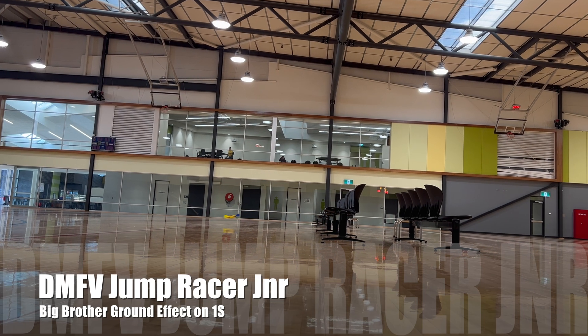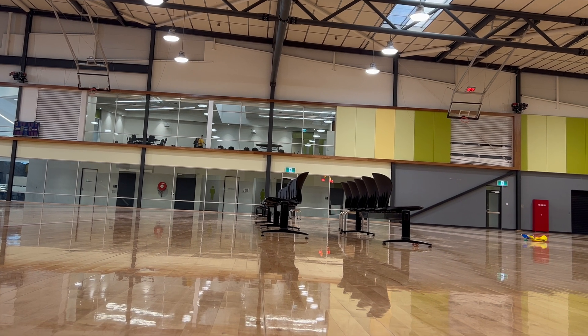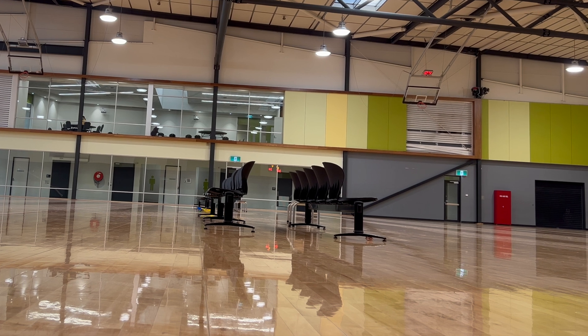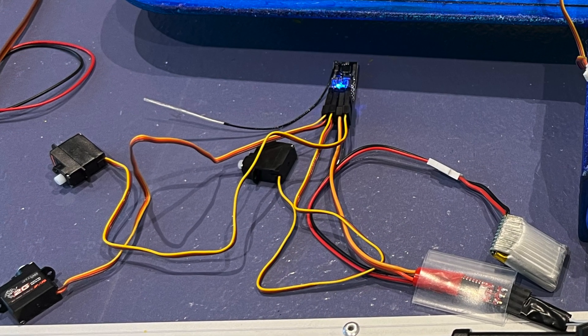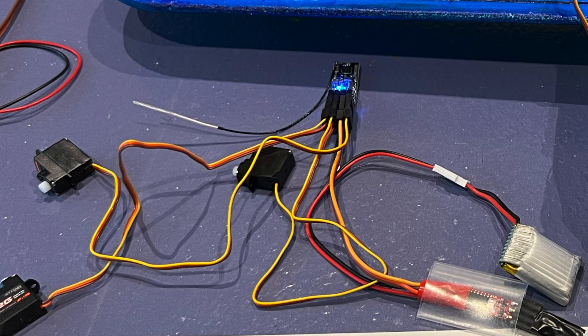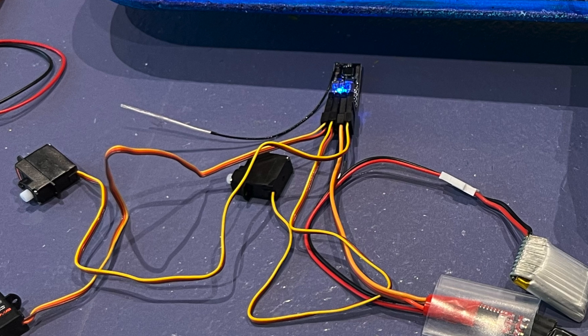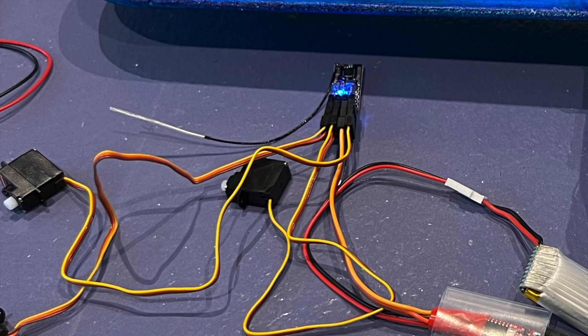I did have some concerns about having enough thrust after my first flights with big brother on 1S, which only managed to achieve ground effect. I could always convert it to 2S later if needs be. The electrical setup I started with is a 4-channel receiver with a 1S brushless ESC and servos with the larger plugs to fit onto the receiver. Details and links are in the description.